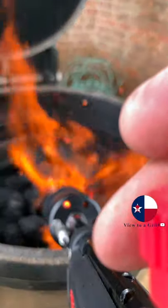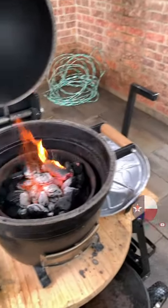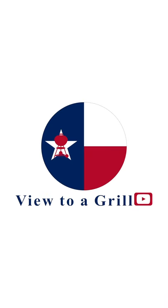Four cowbells. And literally about two minutes later you have a fire. Charcoal grilling for beginners. And a view to a grill.